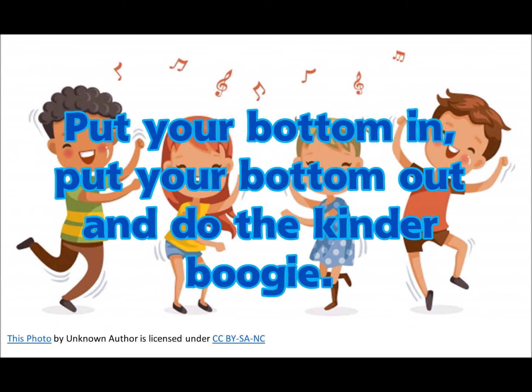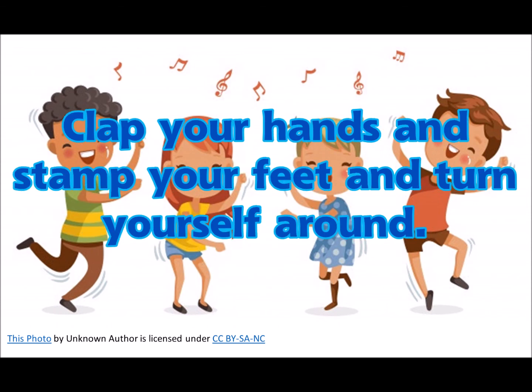and boogie to the ground. Put your right leg in, put your right leg out, and do the kinder boogie. Put your right leg in, put your right leg out, and do the kinder boogie.